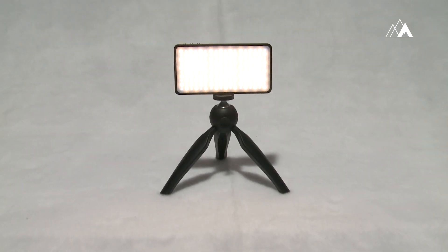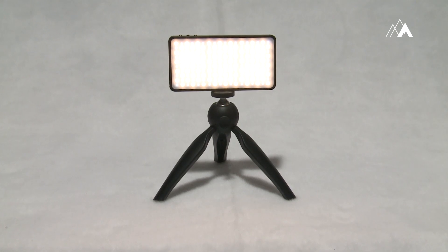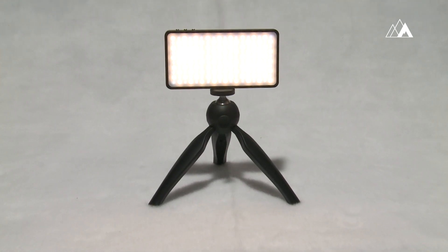Meet the Sidekick. More than a top quality white light fixture, the Sidekick is also your battery backup solution all in one unit.